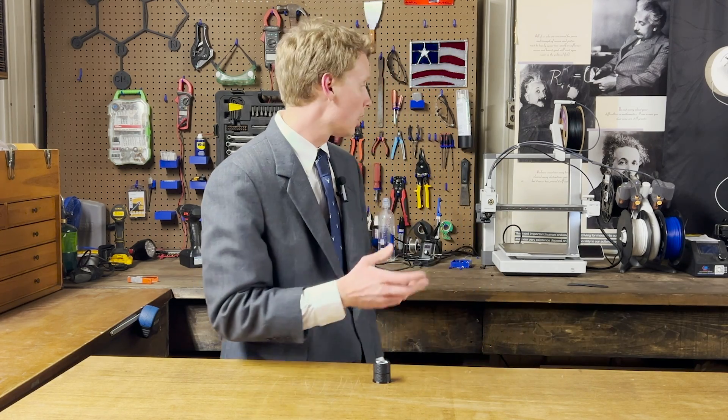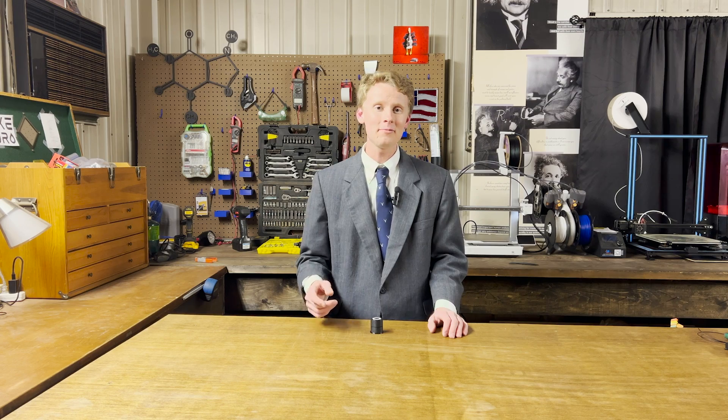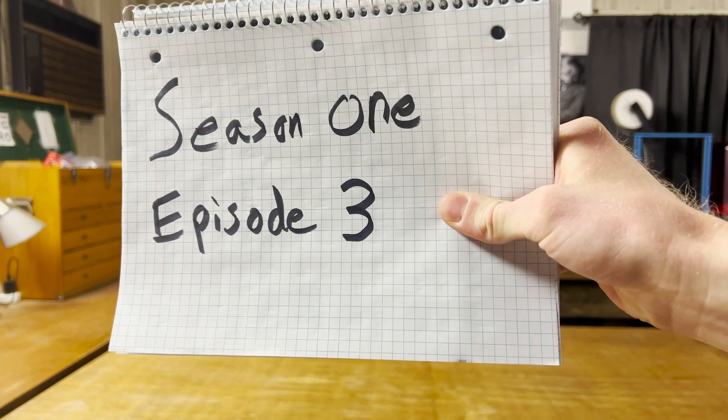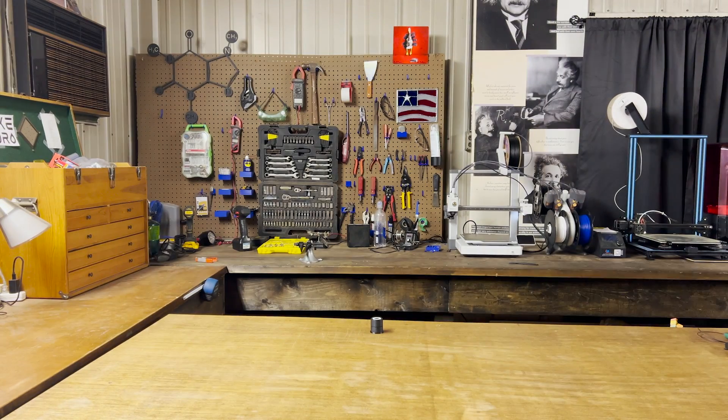If you have any questions on how to 3D print with TPU on the Bambu Lab A1, drop a comment below and I'll try to answer it. If you enjoyed watching, I hope you subscribe so you don't miss next week's episode. Go back and check out last week's episode number two. In the meantime, make something cool. And you should join our Discord channel — it's a place where you can share your projects with me and give me feedback on mine. Love to see you there.